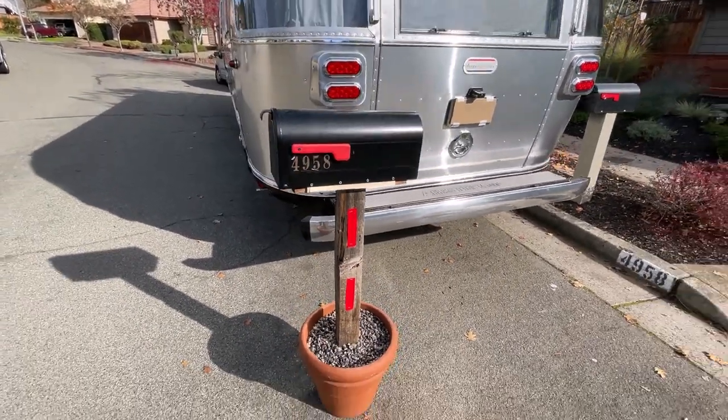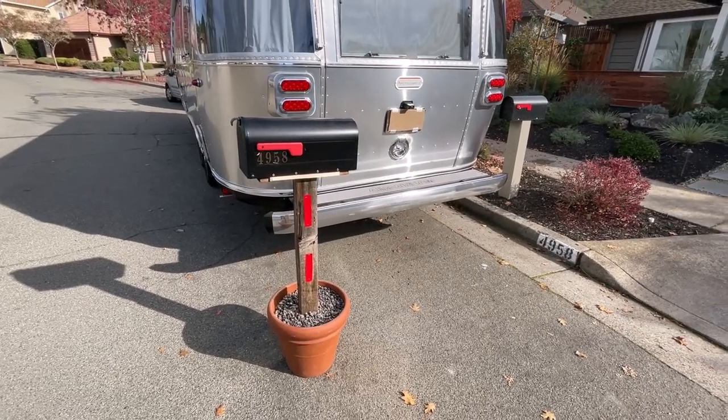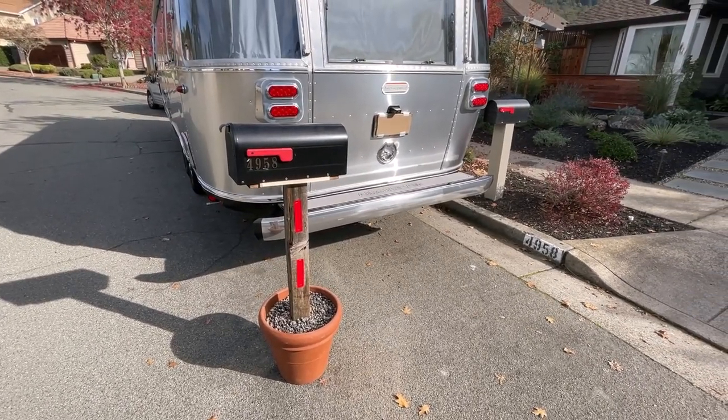I guess when he put it together, he checked for the specifications with the post office to see what the height is supposed to be at. So you might want to do this for your trailer if you have the same situation.